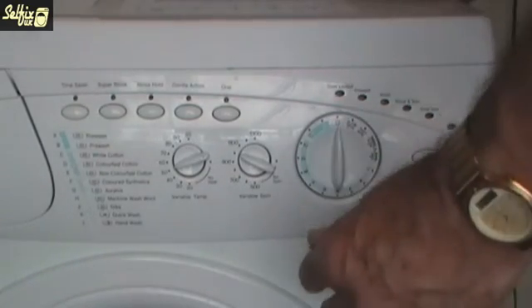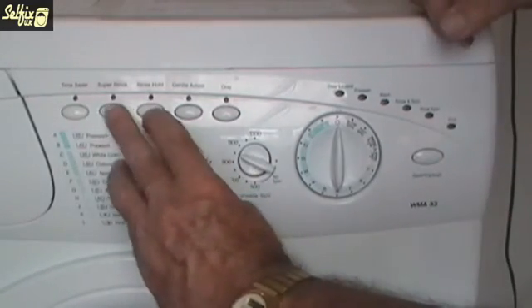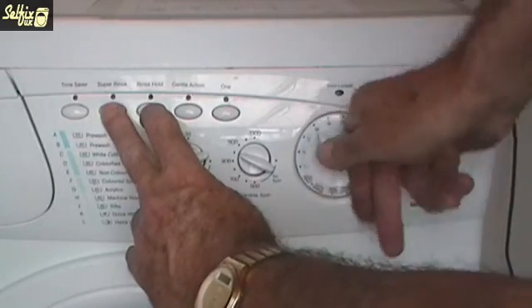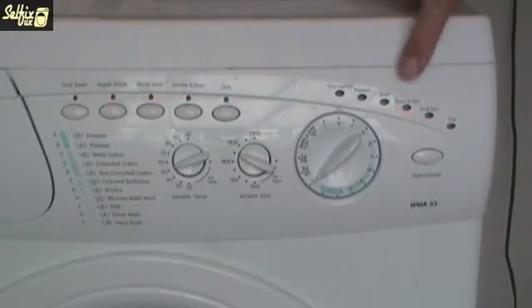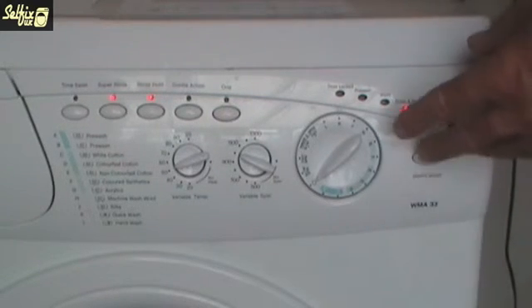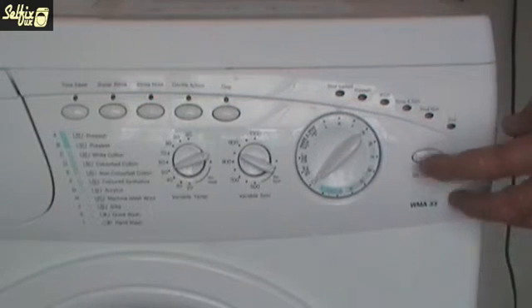Start with the selector at off. Turn the selector to K while pressing Super Rinse and Rinse Hold, and continue holding the buttons for about 5 seconds. The Super Rinse, Rinse Hold and Rinse and Spin LEDs will now start flashing. Press Start for about 2 seconds and all the LEDs will go out. This confirms the module configuration program has been started.